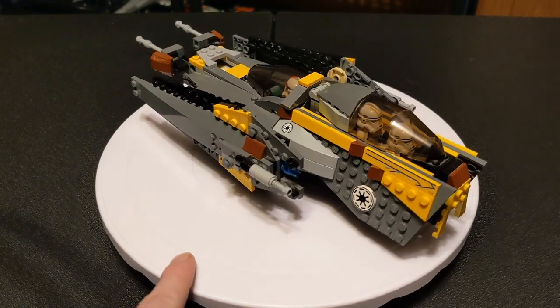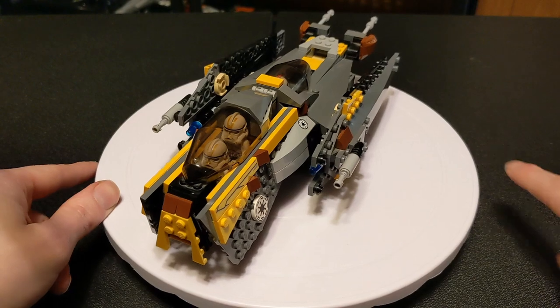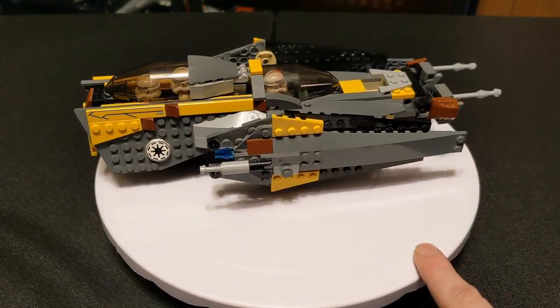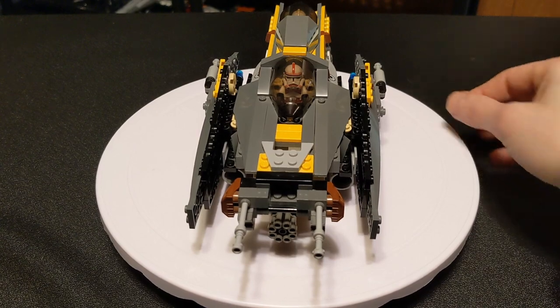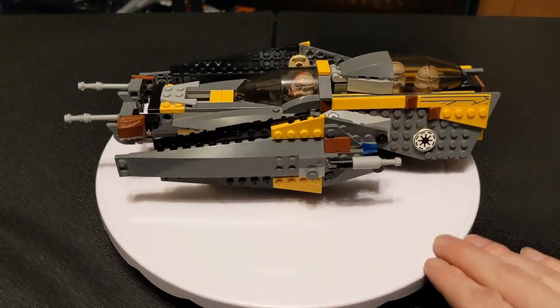It was 153 pieces, cost about $20 MSRP. Currently you can get it without the box or instructions or minifigs, just the ship itself, for starting at about $15 on Bricklink and it goes up from there. If you wanted to get it in new sealed condition, it starts at about $100.